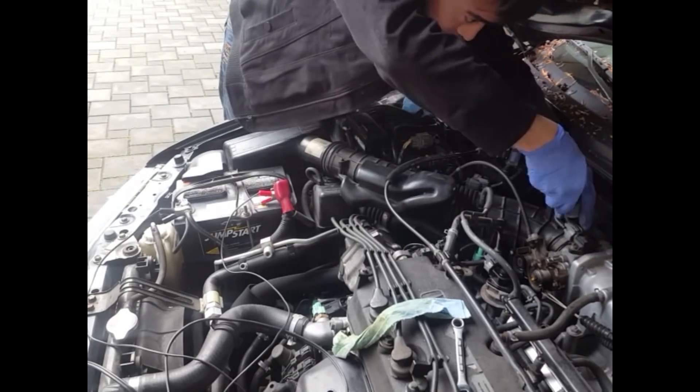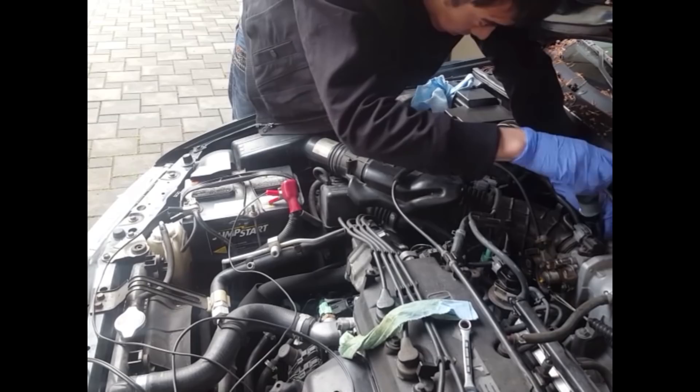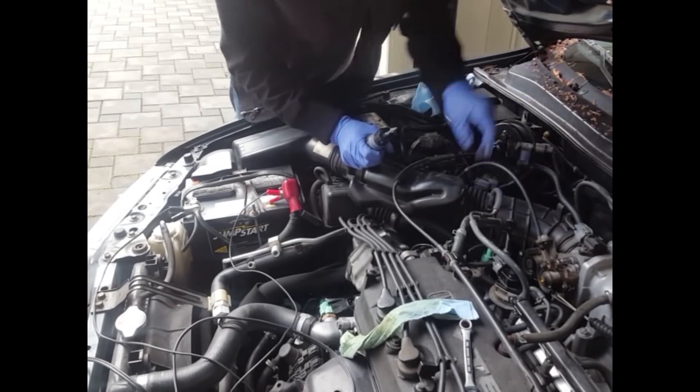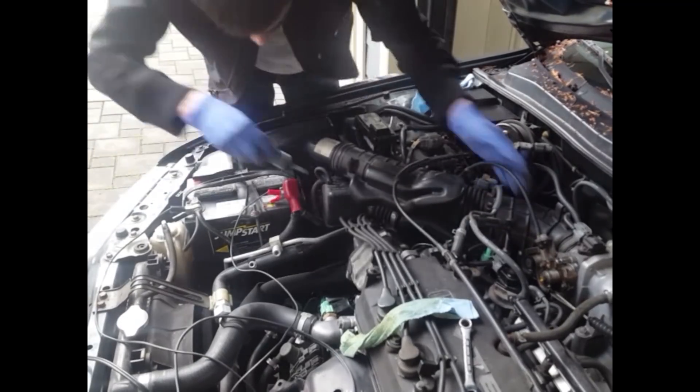Here I am just taking off all the hose clamps and screwing it, trying to wiggle it out. There's also another hose clamp underneath that we'll need to remove. You can see me doing that right now.